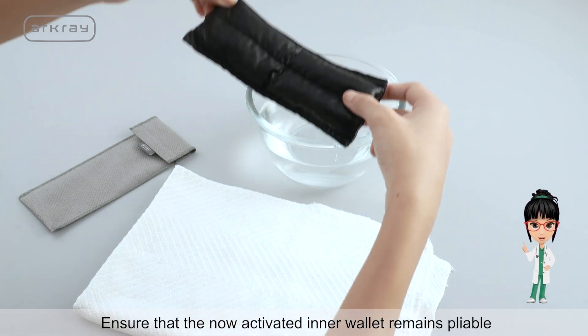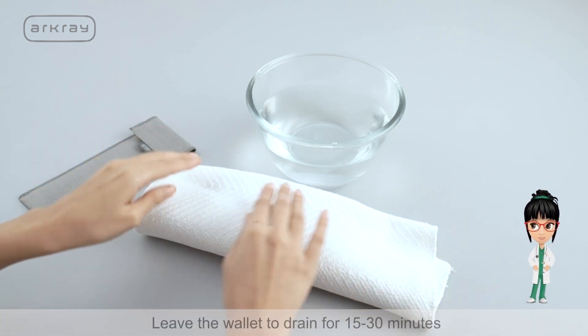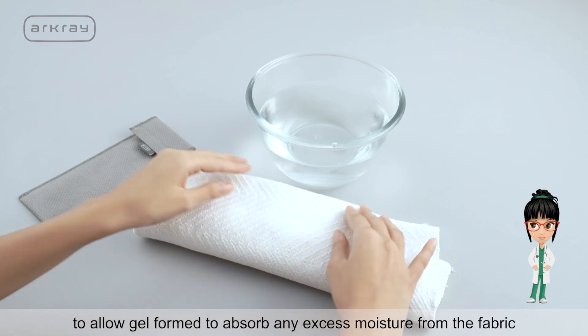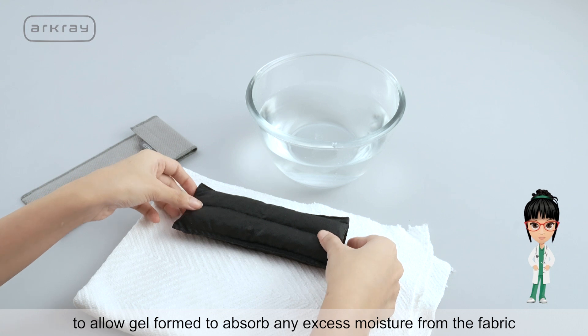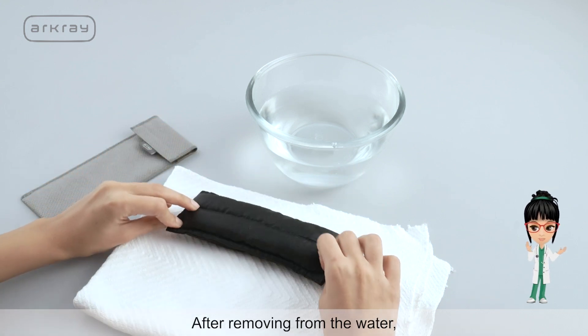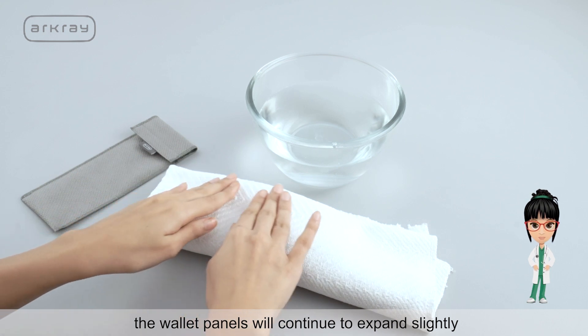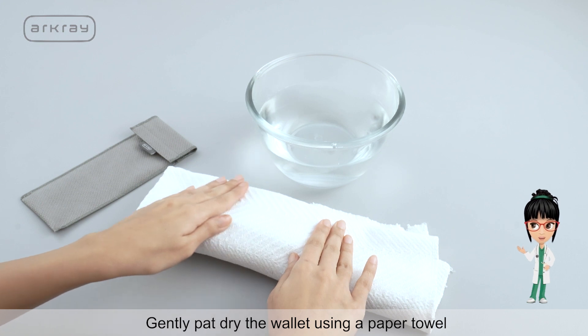Soaking will lead to formation of gel which will fill the expanding panels. Ensure that the now activated inner wallet remains pliable. Leave the wallet to drain for 15 to 30 minutes to allow the gel formed to absorb any excess moisture from the fabric. After removing from the water, the wallet panels will continue to expand slightly. Gently pat dry the wallet using a paper towel.